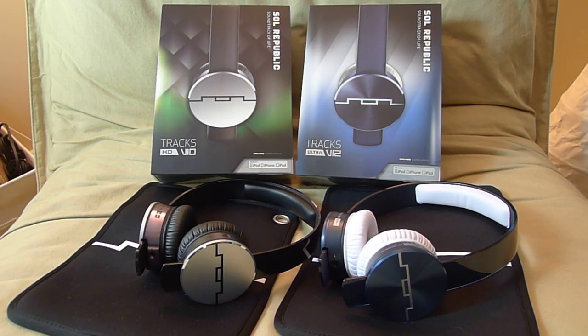Hey guys, today I'm going to review for you the Sol Republic Trax HD and Trax Ultra. Before we move on, I want to thank Sol Republic for sending these units out for review. And I also want to thank you guys, the subscribers, for subscribing to my channel.